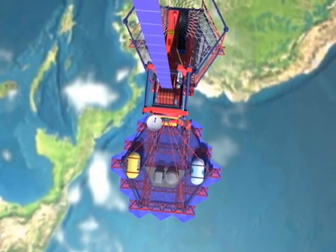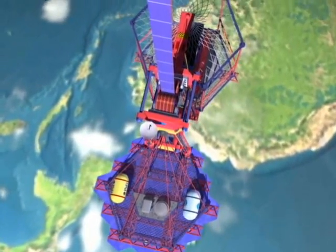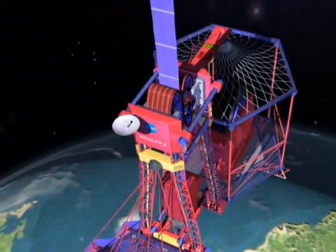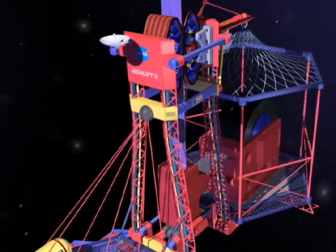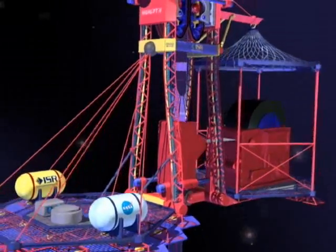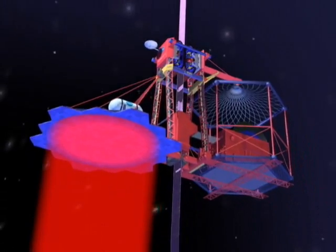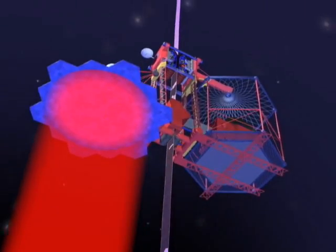Vehicles weighing up to 20 tons climb the ribbon from Earth to outer space. Simple electric motors pull the climbers upward with drive threads gripping the ribbon. Power is supplied from a ground station in the form of a laser beam, which is converted to electricity by the climber's photovoltaic array.